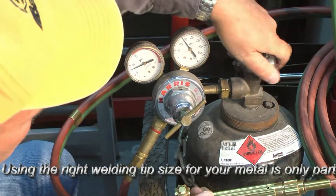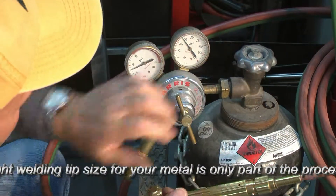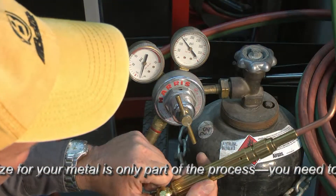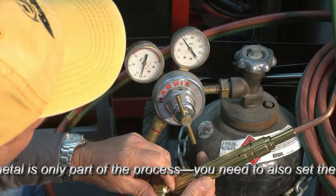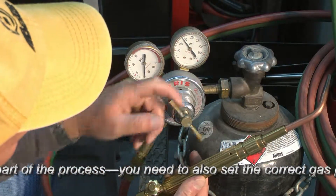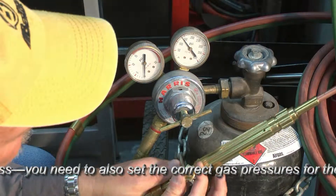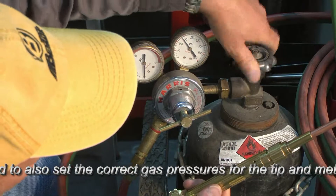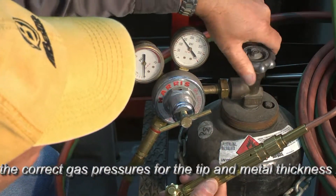To set the acetylene pressure, let's start by opening up our tank — back off our valve, open this valve about one half a turn. You can hear the gas flow there. Close it off so we don't waste gas. I'll drain that hose down to zero on this side. Back the diaphragm off completely. On the acetylene side we're going to open the valve about one turn and that's it.